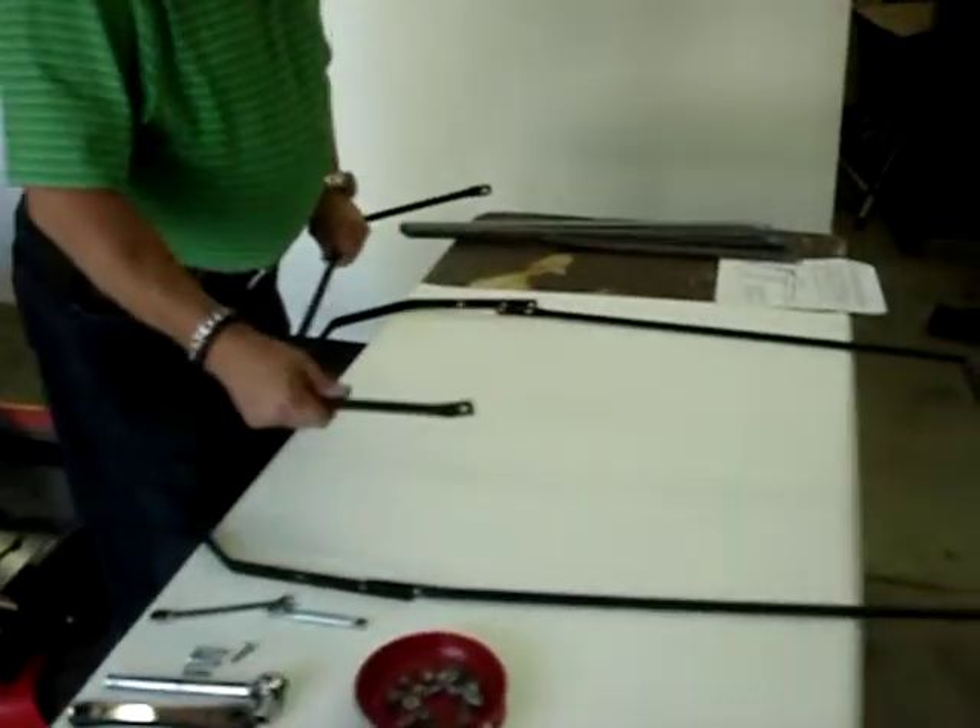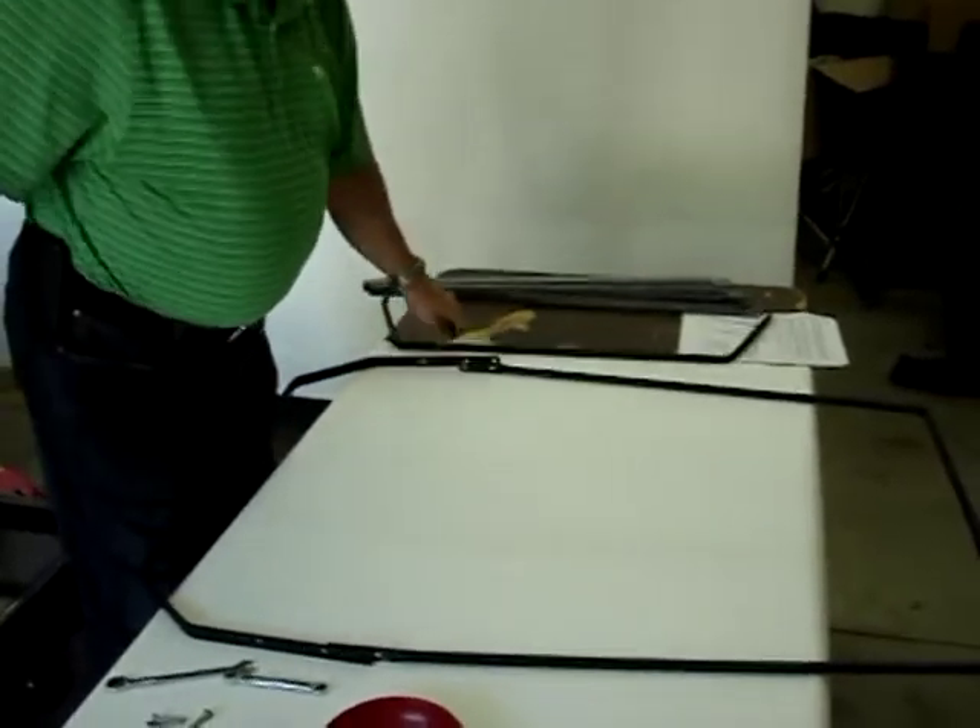We have the receivers on — we know the receivers fit the tractor. We put the top of the sunshade together; this is the sunshade part of it. This comes on and off. The receivers will always stay on the tractor.